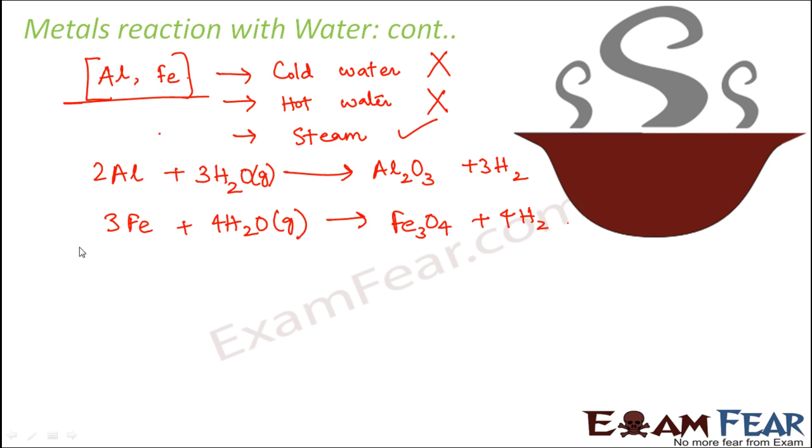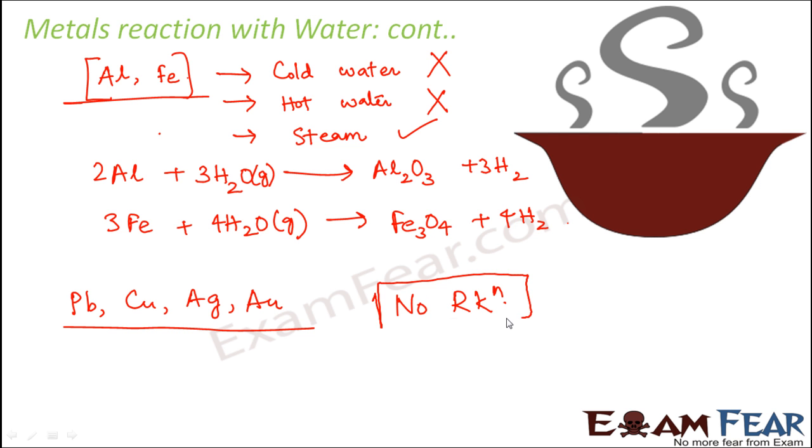If you consider metals like lead, copper, silver, and gold, they do not react with water at all. Whether it is cold water, hot water, or steam, these metals do not react.